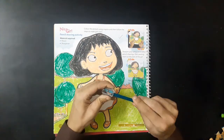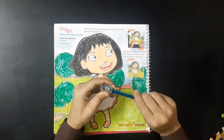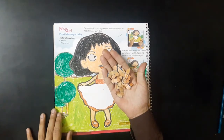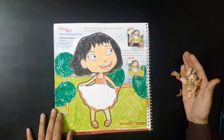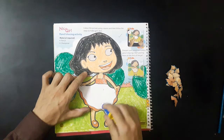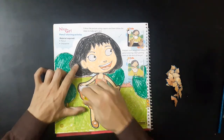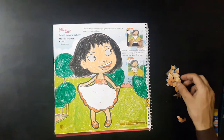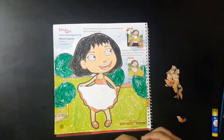Sharpen your pencil, collect pencil shavings, apply glue on the skirt of the girl, and start pasting them on the skirt of the girl picture.